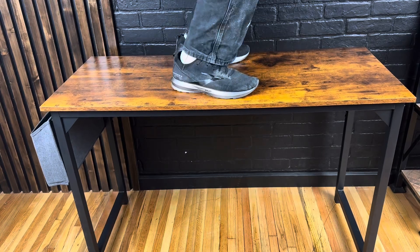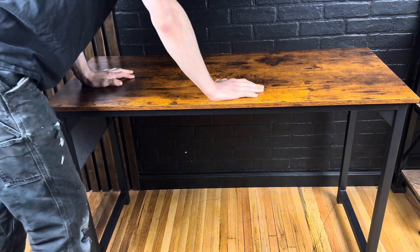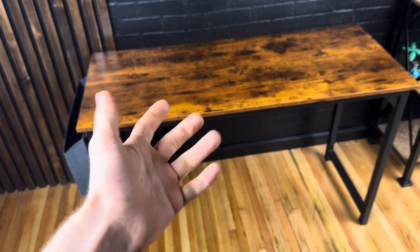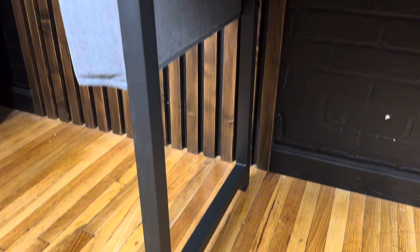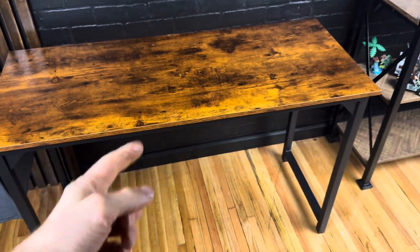I was really happy with how strong this desk is — I felt plenty comfortable jumping on it, and you can see those diagonal supports make it really solid. This was also a super easy desk to put together, because there were very few parts and both of the side pieces were welded together. In total, it took me just over 10 minutes.